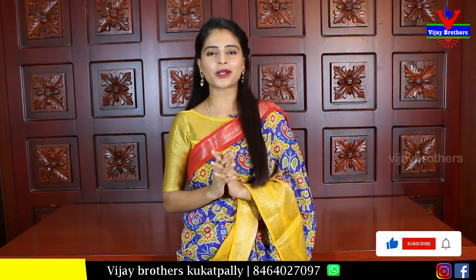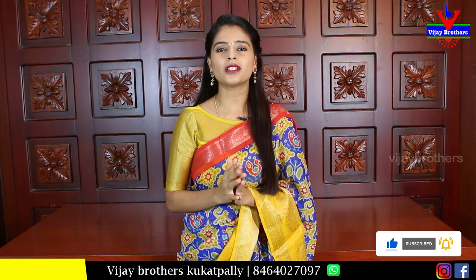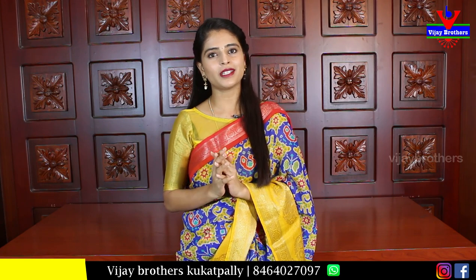Belgium Georgette is a very beautiful variety. It is also very comfortable and very classy. There are also different color combinations available, and these sarees are very good quality-wise. If you want to book it, you can book it immediately. It is also available at wholesale rates.